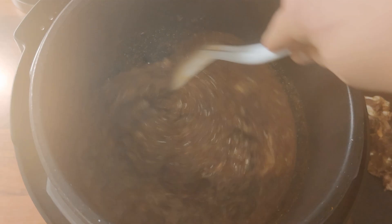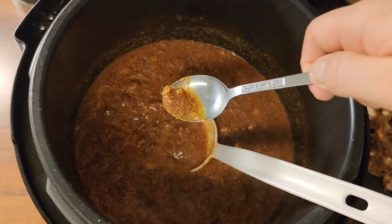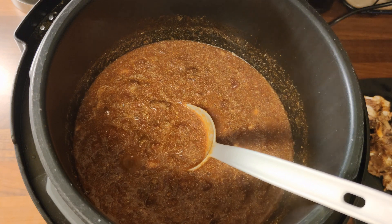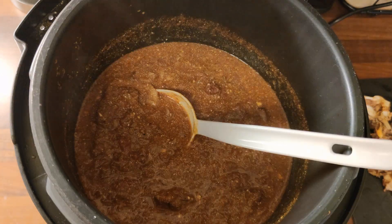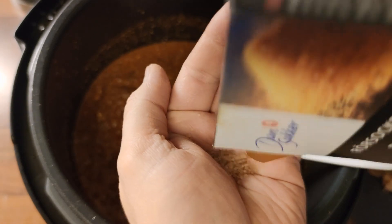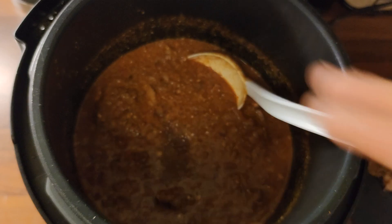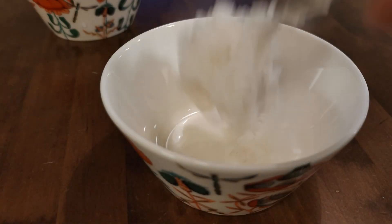And now in the pot we put also some cooking yogurt, and now it's time to taste it. I think mine needed a little bit of lime juice and sugar. So now when the lid is open, remember to taste it as much as possible and make adjustments.